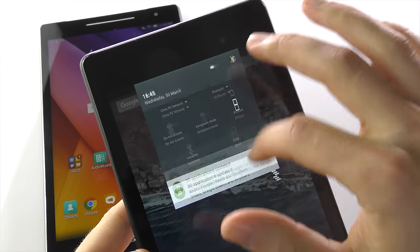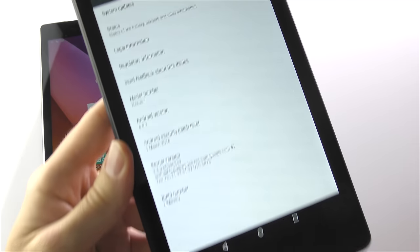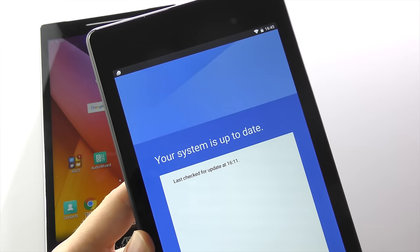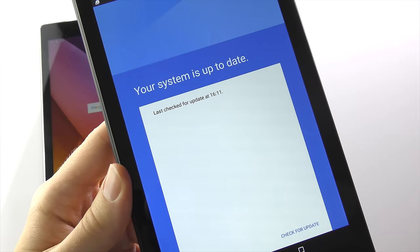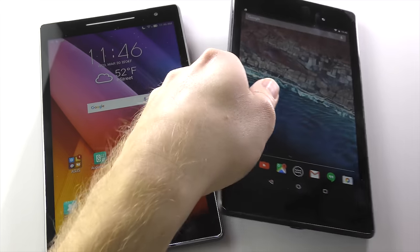First things first, check for software and app updates. You probably already do this, but it can't hurt to every now and then go to the About page in the Settings app and manually check to see if there are any new updates for Android. Keeping the software and apps up to date is the best way to ensure your tablet is as fast and reliable as possible.